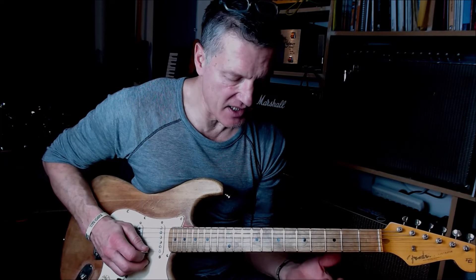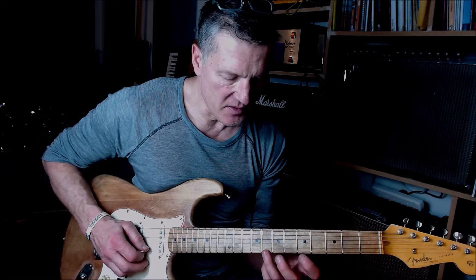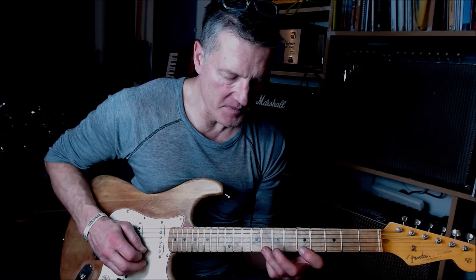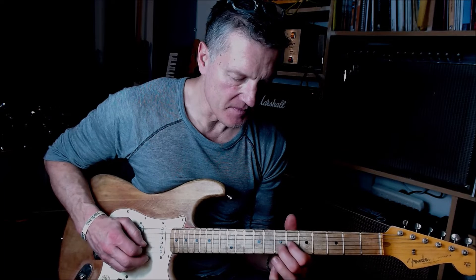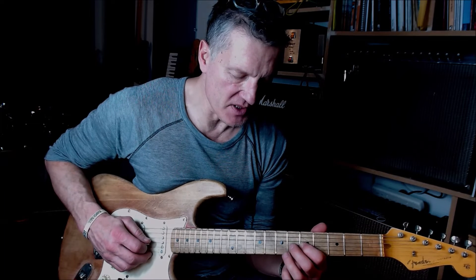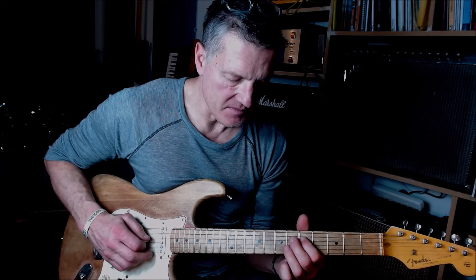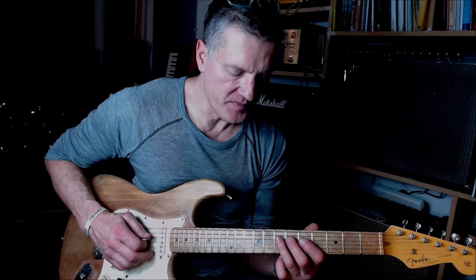The diminished run — we've got the minor third of A, which is C, down to A, down to F#. And then we're going chromatically down to that C note, which is what we started with.